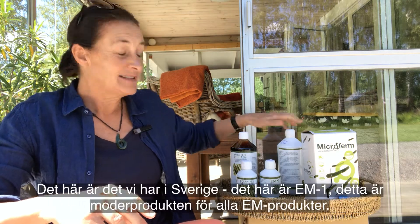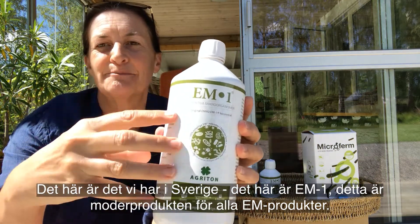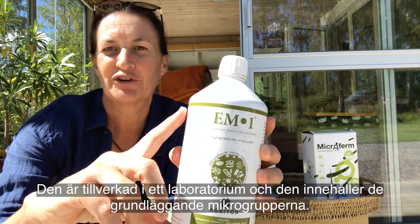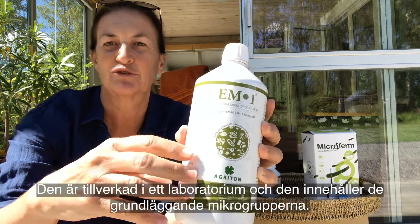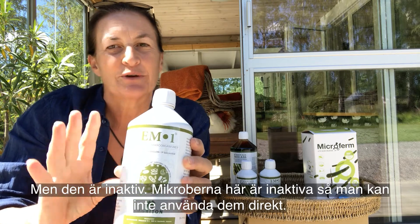These are the ones we have in Sweden. This here is the EM1 — this is the mother product of all EM products. It's made in a laboratory and it has your basic microbe groups in it, but it's actually dormant. The microbes here are dormant so you can't use them directly.